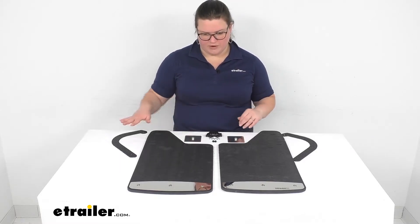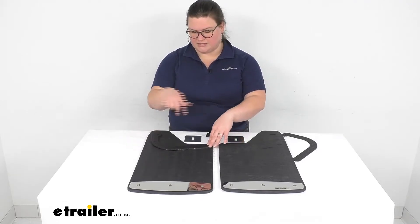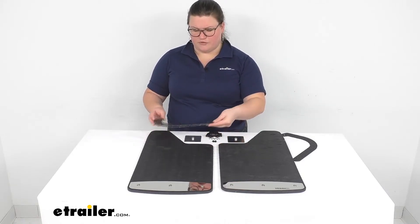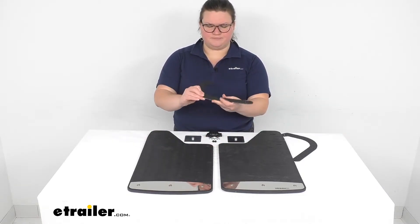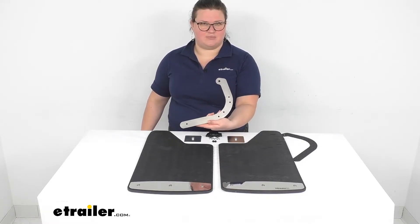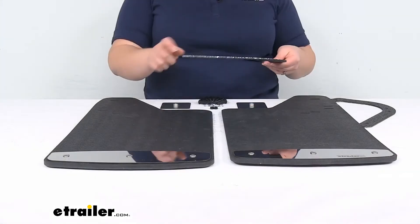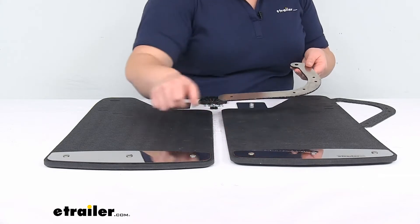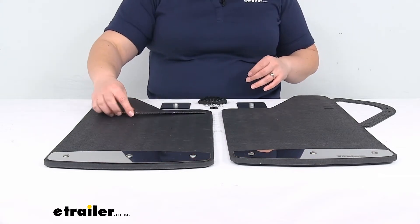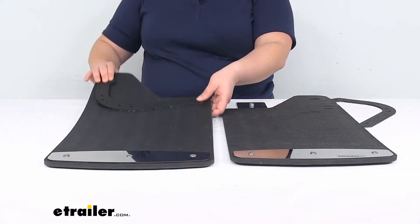It comes with all the hardware laid out here. We've got some brackets to mount it to the inside of the fender on the F-250 and F-350. These brackets are reversible — one side has a crinkle black finish, and you can flip it over to the plain metal side. The crinkle side matches the trim plate at the bottom a bit more, while the black side blends in with the rest of the mud flap and is a little less noticeable.